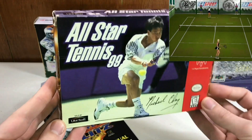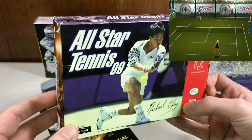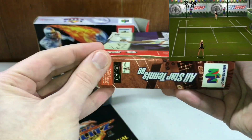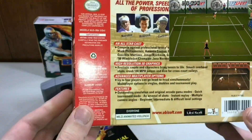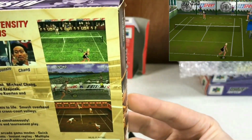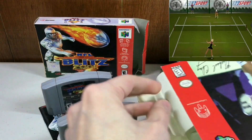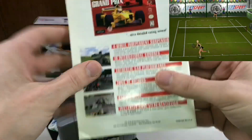And then All-Star Tennis 99. This game is rare to find complete with a box and manual. These were 99-cent auctions that ended late at night when everyone's asleep, but I knew I had to stay up a little bit later to get them — I had to get them for the collection. It's by Ubisoft, a very popular and profitable developer nowadays. This game is very hard to find complete with a box and manual, especially for the dirt cheap price that I got it at. The manual does have some wrinkling at the bottom, but for the price I'll take that all day.